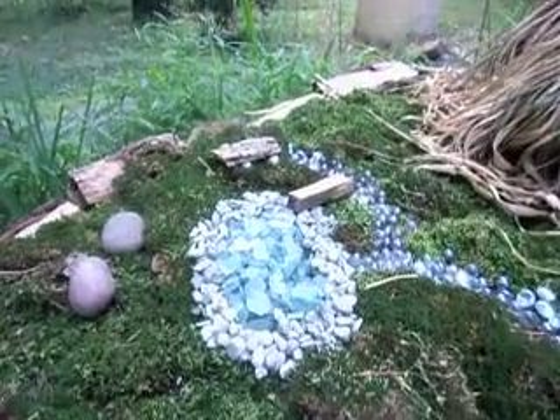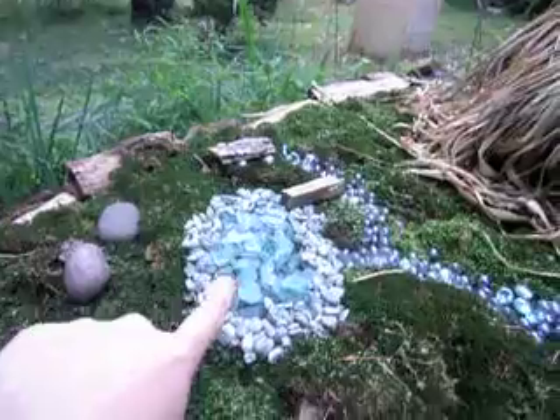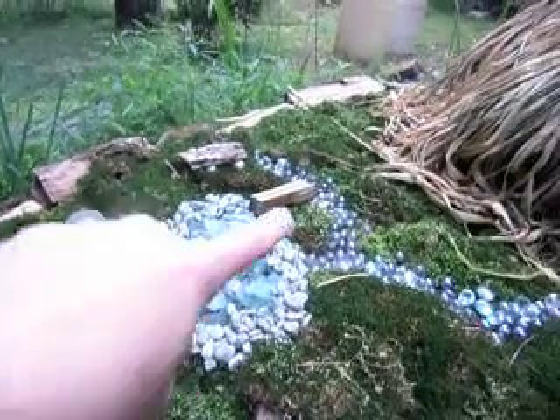I put in — I guess those are like little seeds, but I'm going to change them. And then this here is supposed to be like a little lake, and then the pathways.